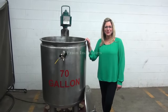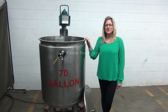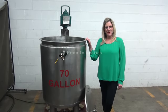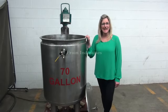Hi, I'm Katie with The Frame Group. Today we're cycling your 70 gallon low pressure jacketed mixing tank. The air agitator is currently connected to 80 PSI.